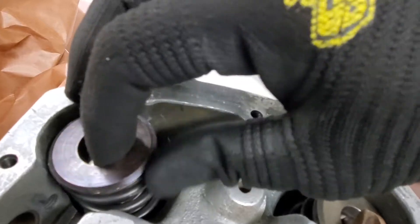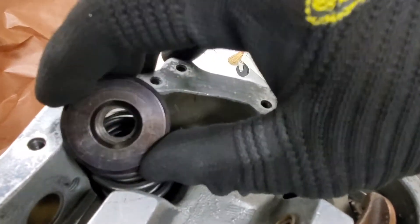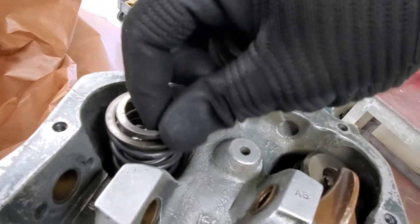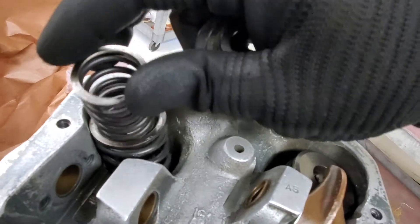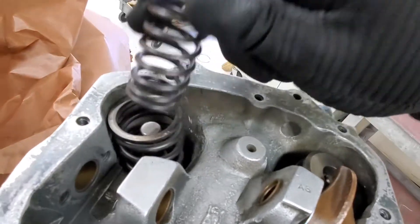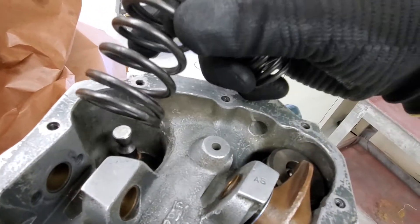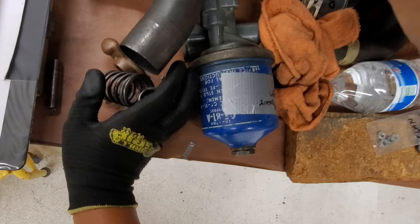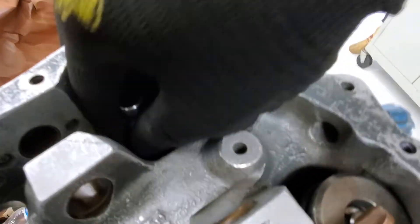This is the washer for the springs. And these are the inner springs — these are called the auxiliary springs. And these are the outside springs, and there should be another washer in here. So everything goes separate on this side, and there's another washer in there.